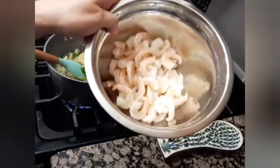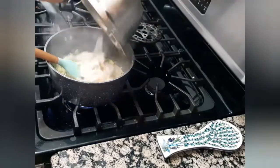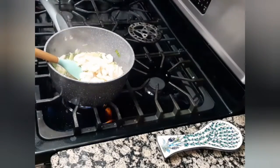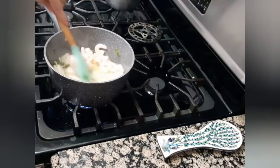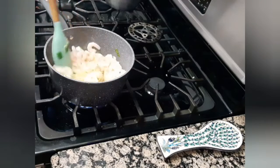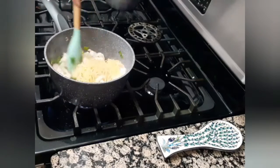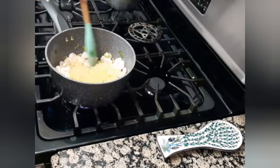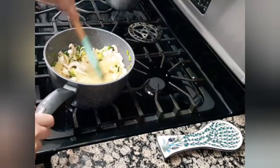Then I will add approximately half a pound of cooked shrimps. I'm using pre-cooked shrimps today, but you can use raw shrimps and cook them yourself. I will stir for a couple of minutes to make sure all my ingredients are well combined, then add 250 ml of water and let the mixture cook for five minutes.